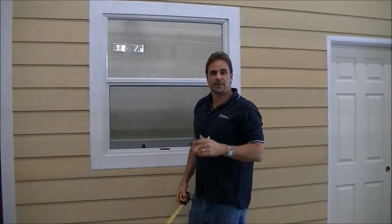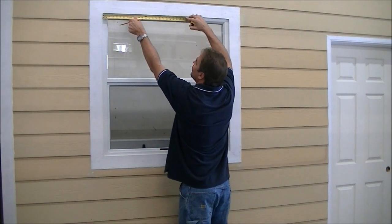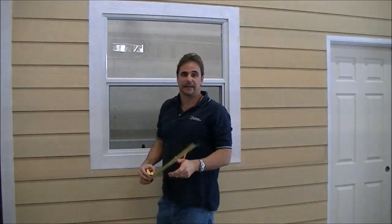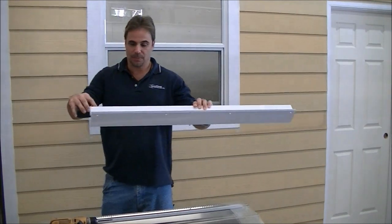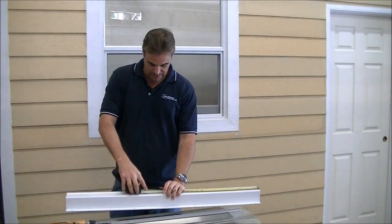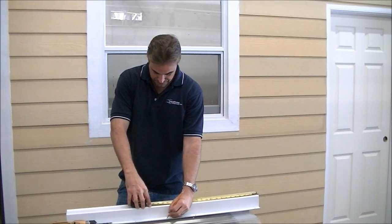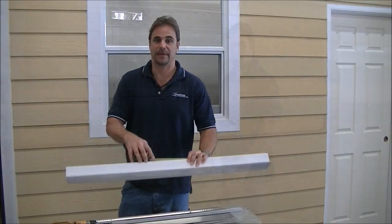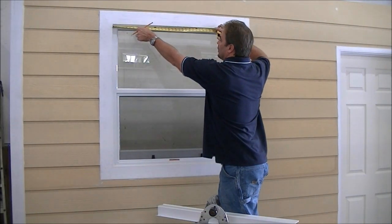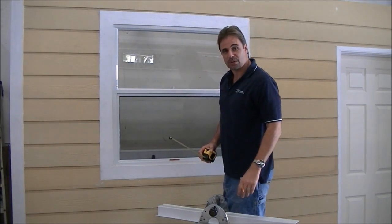Our window is 37 inches wide, so our center point is 18 and a half. We'll go ahead and make a mark. Our track for this opening is 39 inches, so the center point on that would be 19 and a half. We're going to find our center point on the window, which is 18 and a half, and our track is 3 and 3 quarters inches tall.